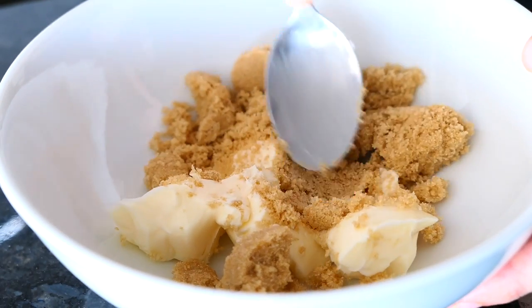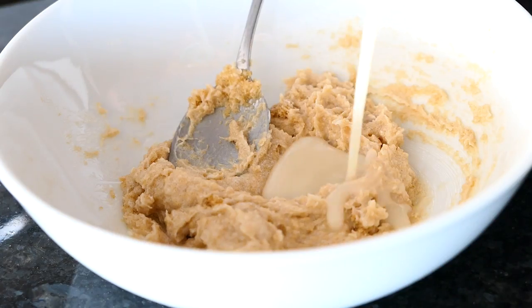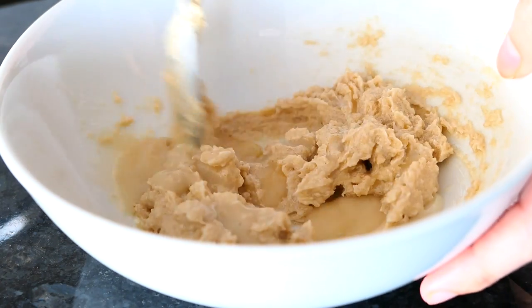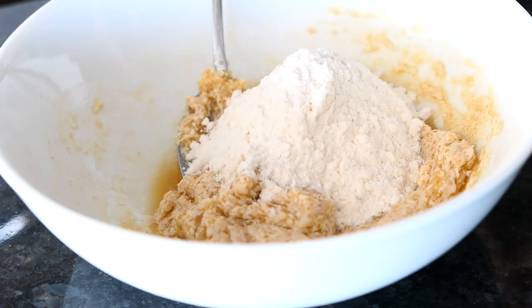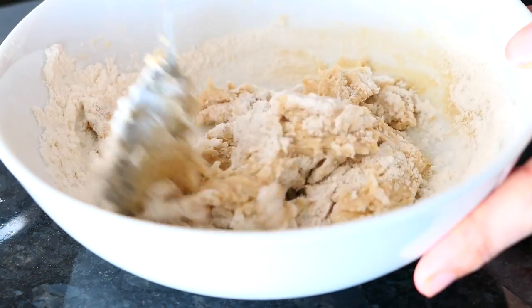For the frosting, we're starting with a base similar to cookie dough — brown sugar and vegan butter. Then add a little bit of almond milk and some vanilla to give it that cookie dough flavor, and then add a little bit of flour.